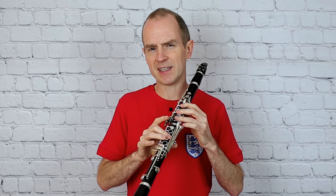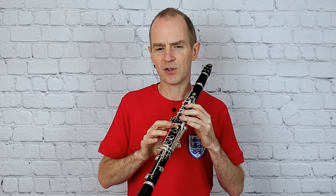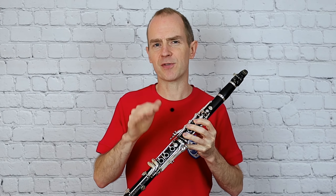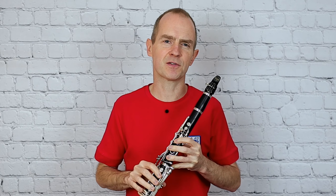Now this is one of the slightly easier pieces in the Demnitz study book. If you're planning on going up the grades in clarinet — up the ABRSM grades — I would highly recommend getting this Demnitz study book as a separate book. It really is fantastic.